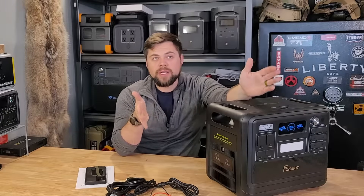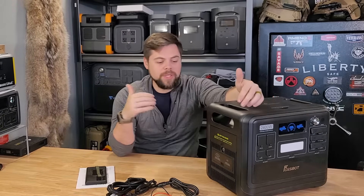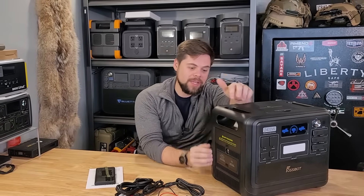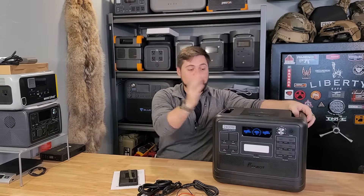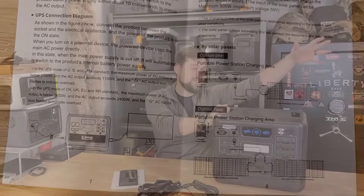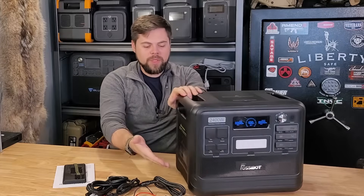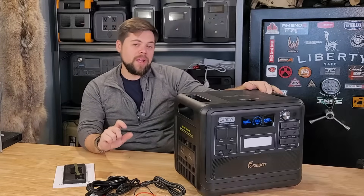If you're running a refrigerator on it, the fridge is probably going to use about 100 watt-hours per hour, which means 400 watts go to the battery and 100 watts go to the fridge out of the 500 coming in. It does have a UPS feature, so you can have a refrigerator or any other device plugged into it while it's plugged into the wall outlet — and when the grid goes down, it's going to keep running that equipment. I've tested that and it works perfectly fine.